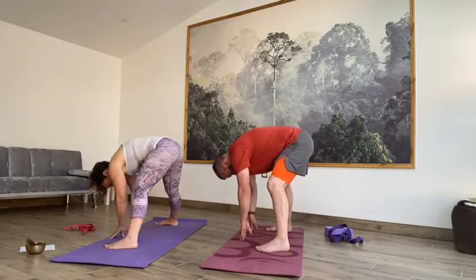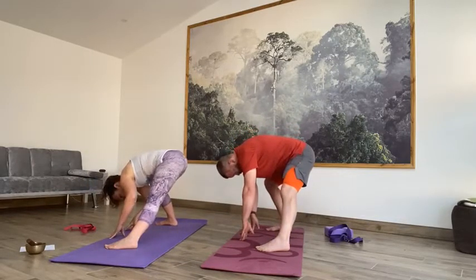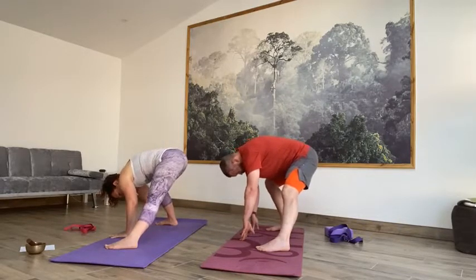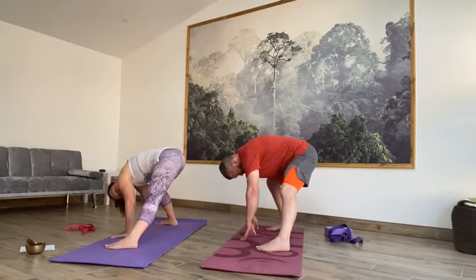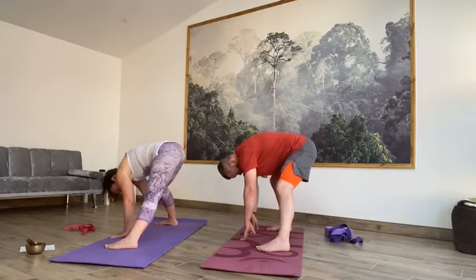Take an inhale and exhale, release your gaze down to your big toe. Inhale, lift it all the way up. Exhale, release the hands to the hips, take the toes in, heels out. Inhale, lift, exhale forward — drop the hands to the floor. From here we're going to sweep from side to side through the legs. Take an inhale and exhale, bend into your left knee, take the weight over to the left. Inhale back to centre.